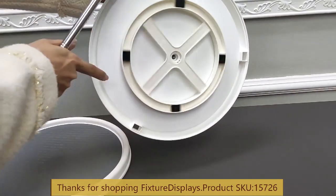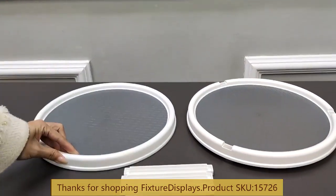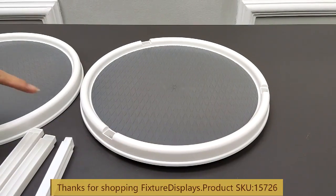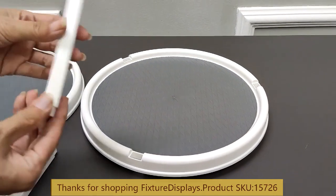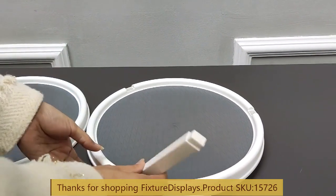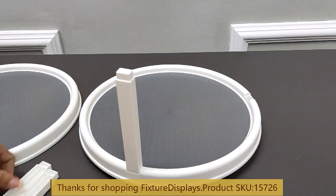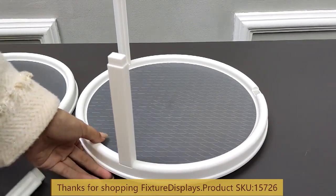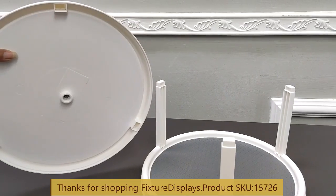The lazy susan is attached to the base — it spins very smooth and assembly is super easy. You can also take it down and reassemble, taking it to different places if you desire. The support pieces should have the smooth sides facing out, and then simply snap into place on the base.